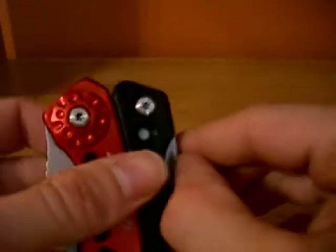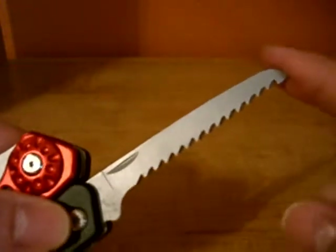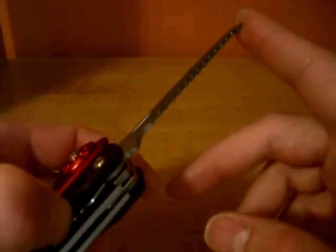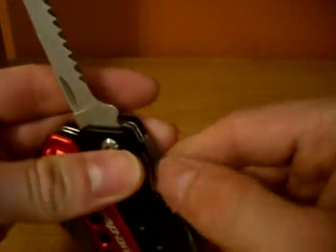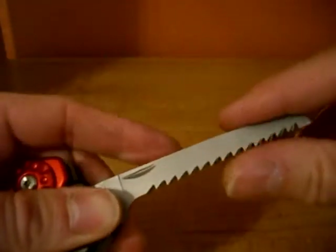On the other side, we have a wood saw, and this actually locks too with a liner lock. Again, the same problem with this lock — it's hard to get in there — but it's a nice wood saw.